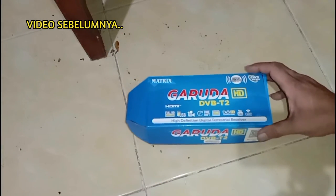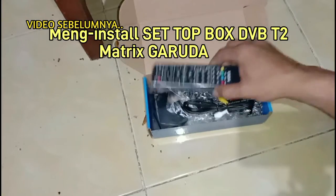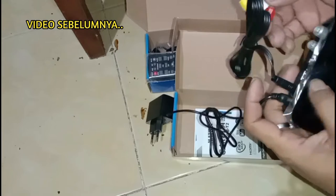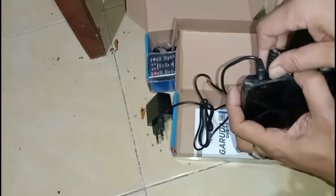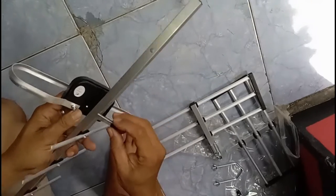Hello Sobat Serbaguna, di video sebelumnya yaitu cara memasang dan memprogram Set Top Box atau STB DVB-T2 Matic Garuda pada TV tabung. Mulai dari memasang soket, merangkai antena digital dan memprogram TV tabung menjadi TV yang memberikan siaran televisi secara digital.